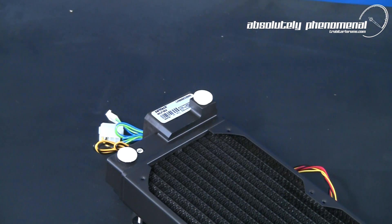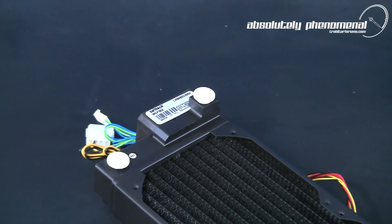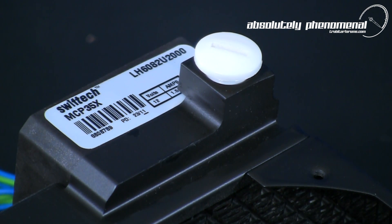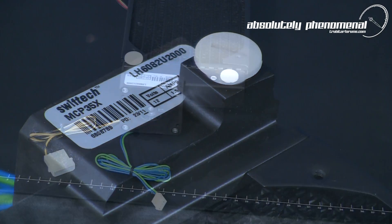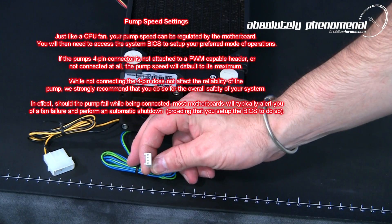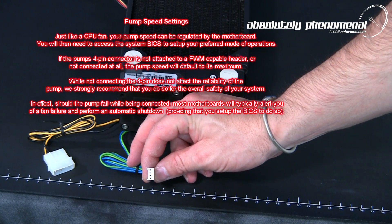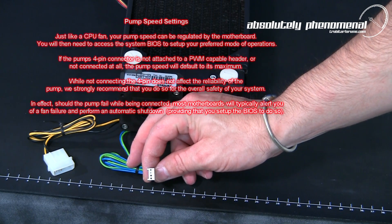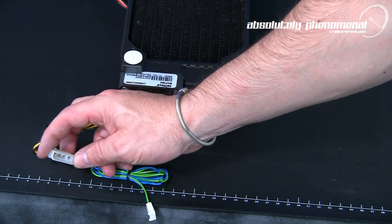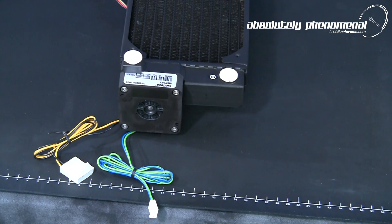To provide good flow through the water cooling system, the MCR220 drive radiator pump assembly comes equipped with Swiftek's MCP35X pump. This unit is compact and capable of providing more than sufficient flow for this system. There are two sets of electrical connections for the pump: first, the speed control lead, which will need to be connected to the 4-pin CPU fan or PWM header on your motherboard, and second, the 4-pin 12V Molex power connector for the pump.